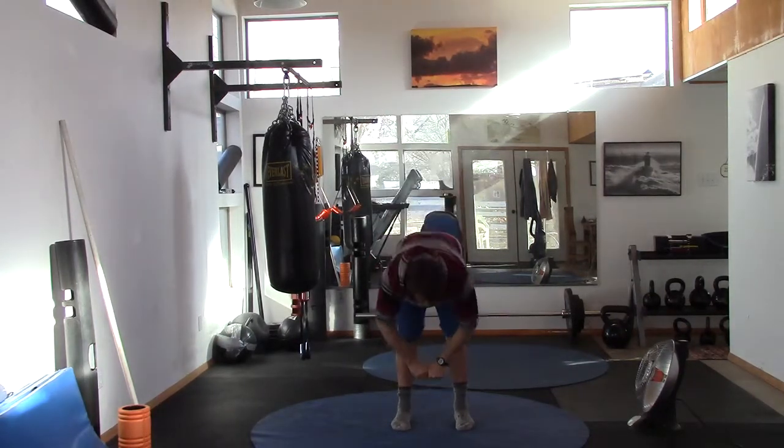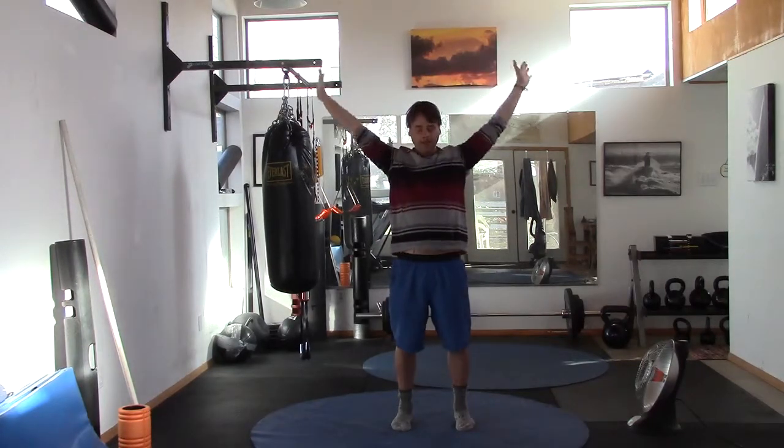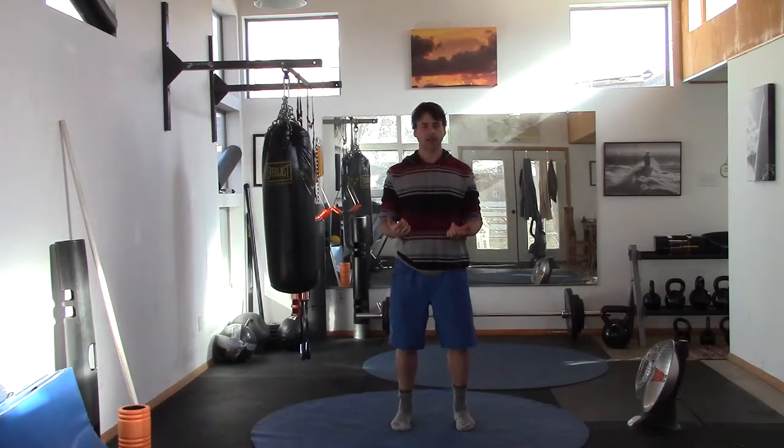We're going to forward fold. Come down, see how low you can go, and then inhale up, reach high. Exhale, go down. Inhale, go up, reach. Exhale, down — hello hammy. Inhale up — hello tummy. One more: down and up.